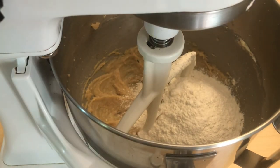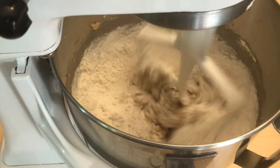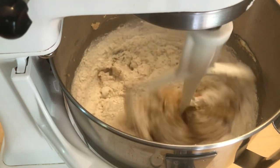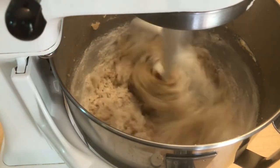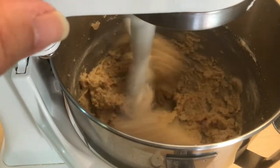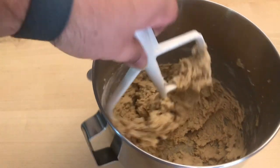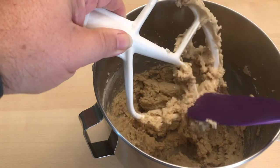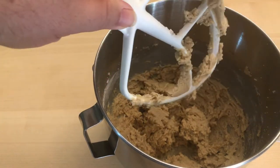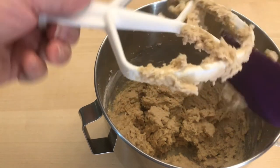Now we have to be really careful not to turn it up too fast. We don't want flour flying everywhere, because not only would it make a mess, but it would also throw off our proportions. Once it's starting to mix in, I can turn it up, and once it all comes together, I go ahead and stop it. Then take it off the mixer and scrape off the dough as best you can — it's pretty sticky, so get as much off as you can within reason.